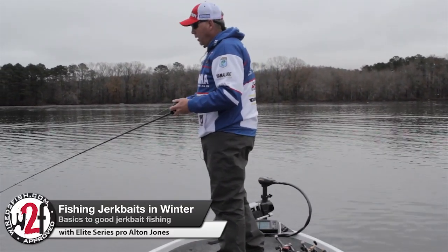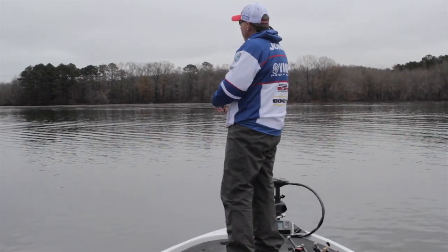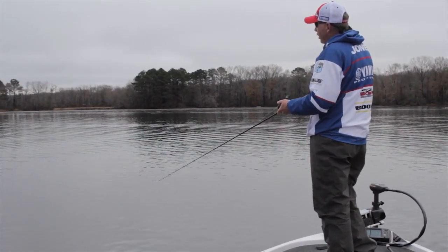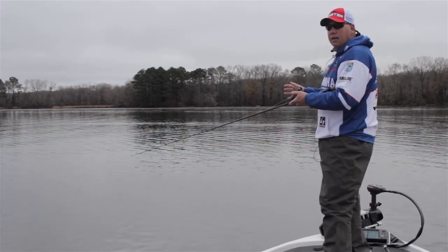Whenever I'm fishing a suspending jerkbait in the wintertime, one of the things I like to do is make as long a cast as I can, and I want to jerk it down to operating depth pretty good, which usually means four or five jerks, and then just kill it. Let it literally just sit there motionless. If there's a fish there, make you stare at it.